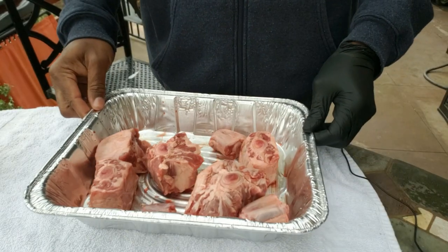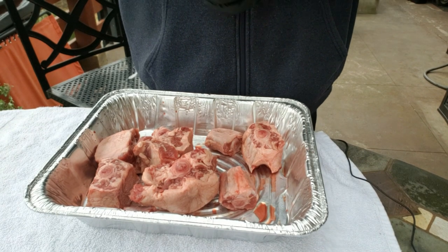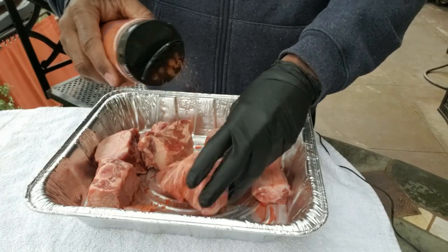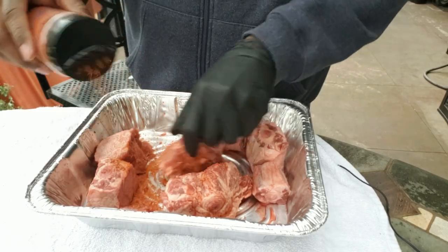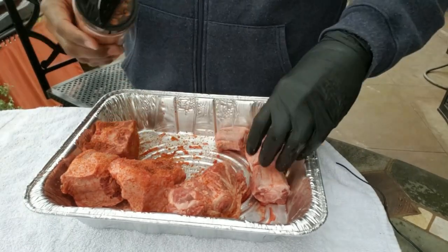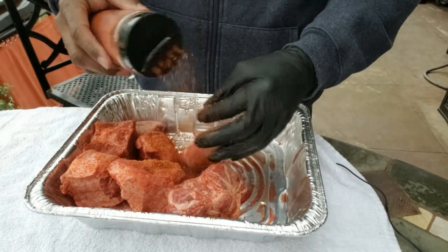Alright guys, we already got our oxtails out of the package — I just got them from my local grocery store. We're gonna put this rub on it. I'm excited about trying this rub because it's got a great smokiness to it and some good saltiness. I'm just going to liberally cover these oxtails in this rub. I'm not even going to put a binder on it because they're already kind of liquidy, so they should be okay. I'm not even going to put an AP rub on — I just want to see how this rub is going to come out.